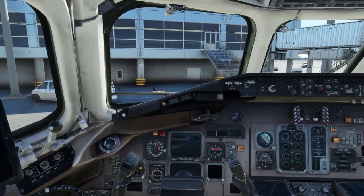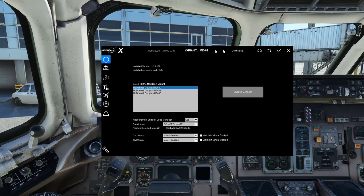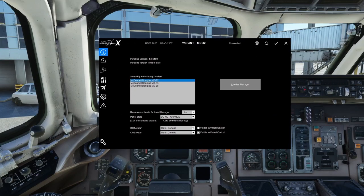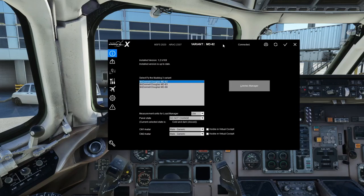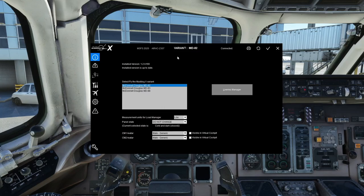Let's talk about the load manager. There are two schools of thought: if you use the EFB tablet, you should not need to open the load manager except for initial settings. Do everything in the EFB and load the aircraft that way. Do not try to use loading through both the EFB and the load manager — they will fight each other and you'll have weights set incorrectly. Pick one and stick with it.